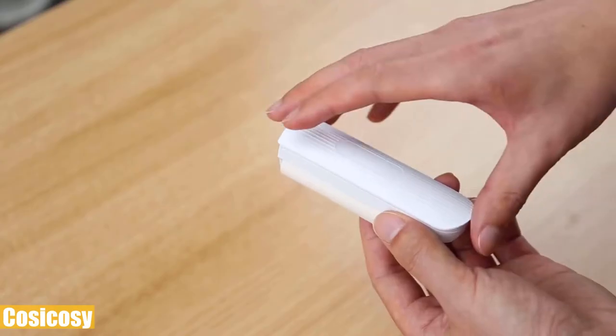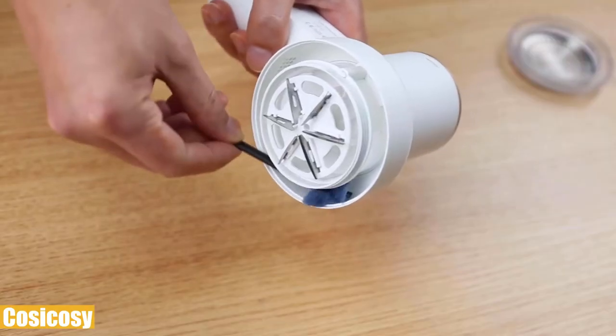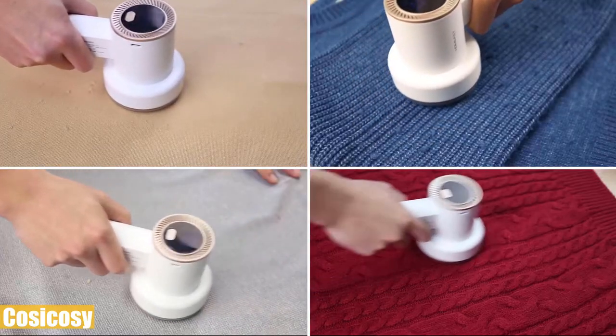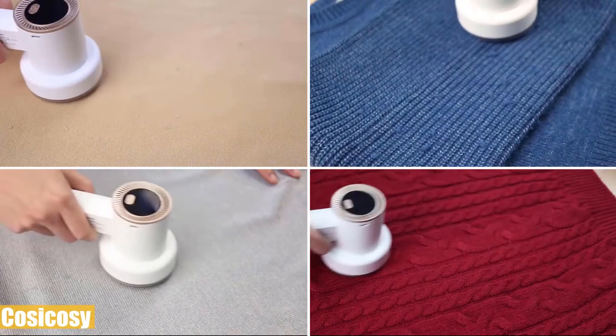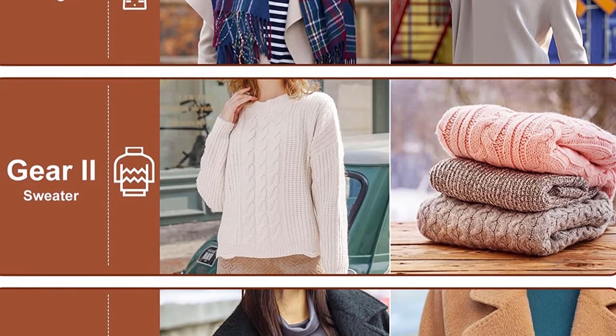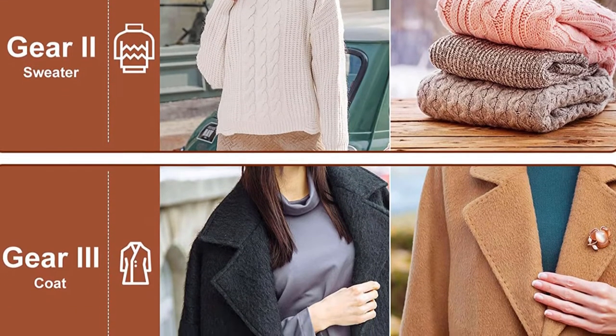This fabric shaver has a larger trash storage bin so you don't need to worry about blockage or frequent emptying. The bionic cellular mesh is capable of removing different sizes of lint and prevents loose threads from entering the defuzzer. It will turn off whenever the mesh cover is loose or the fuzz bin is installed incorrectly, so it's very safe to use.